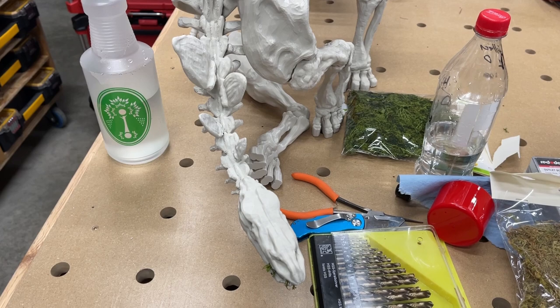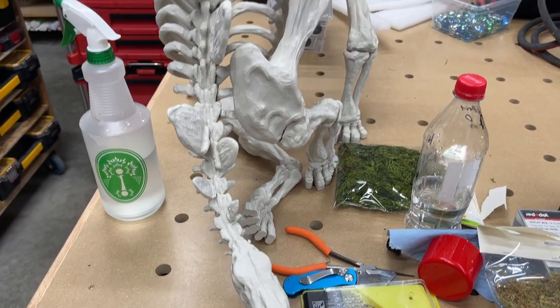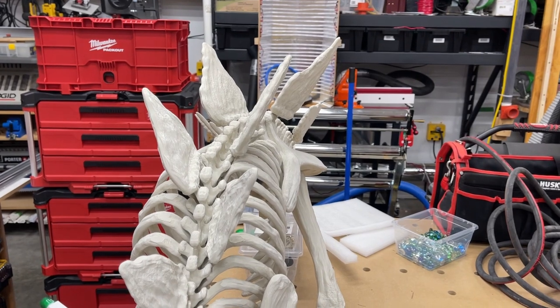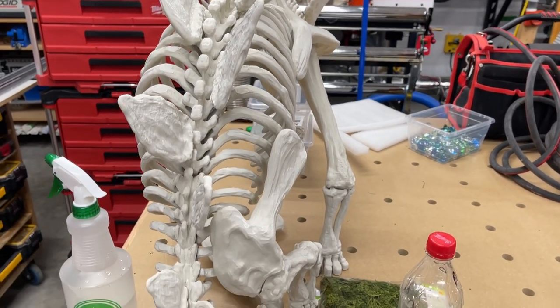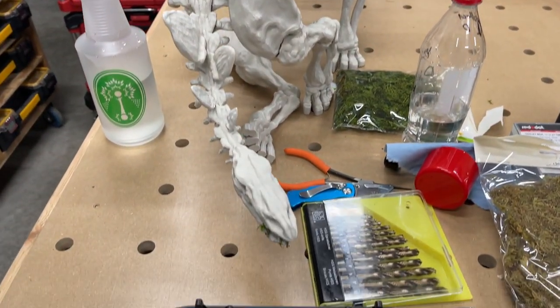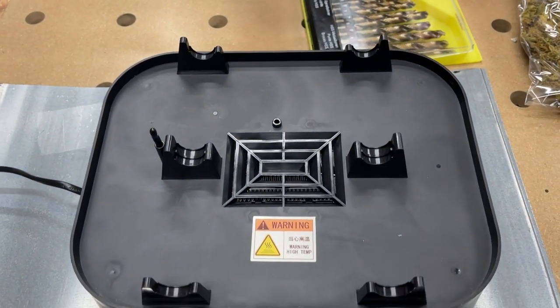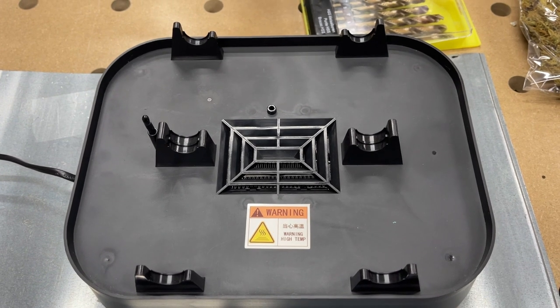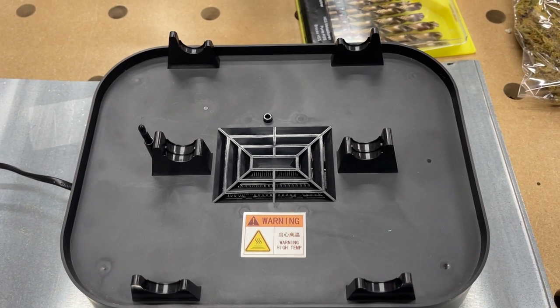Still working on my little dino print. Hopefully I'll be done pretty soon — it's gonna look pretty cool. If ever the Mrs. Woodbutcher says get this crap out of here, I think I might just donate it to the local school. I'm pretty sure it's an elementary school and I'm pretty sure they'd be pleased with something like that.